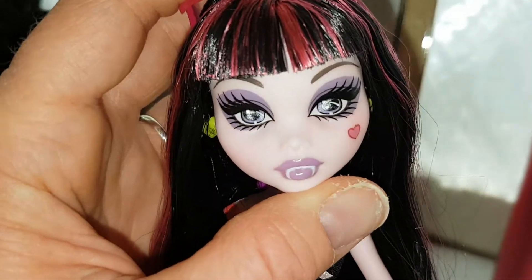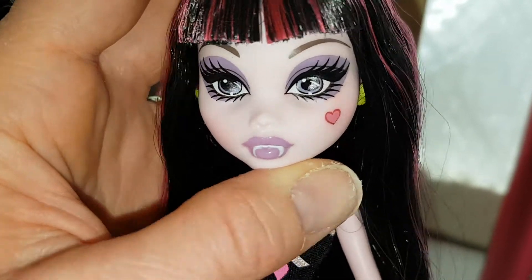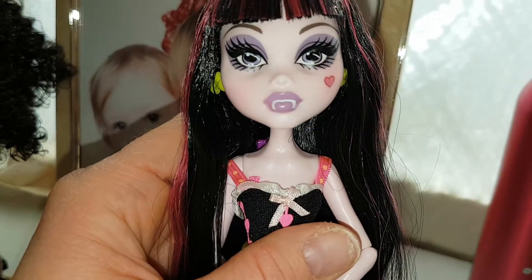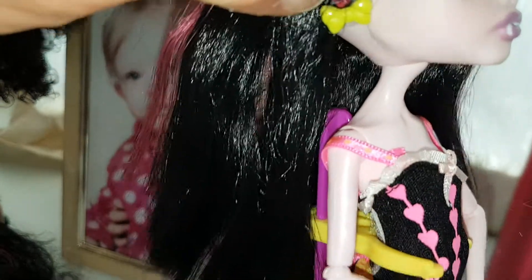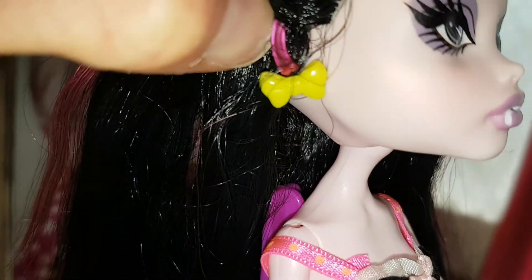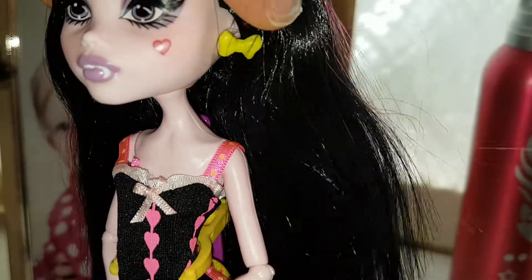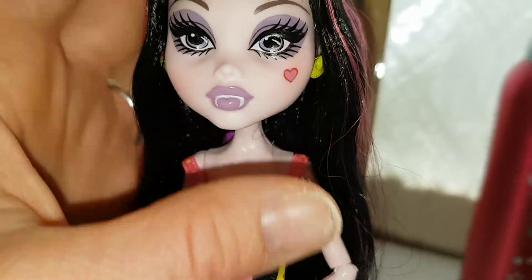Here's her face — her face is beautiful. She's got really dark purple eyeshadow and a little heart outlined on her cheek, and then very light purple lipstick with her fangs, very prominent. I love her earrings, they're so cute. She has little yellow bow earrings. They're adorable and she has both of them.